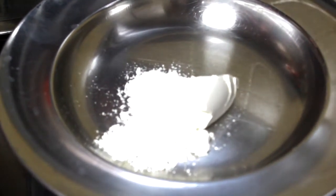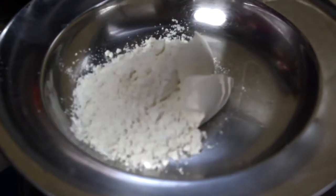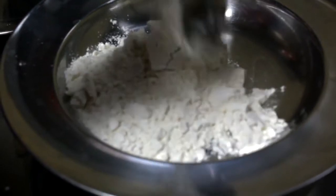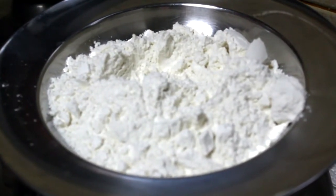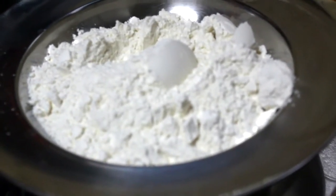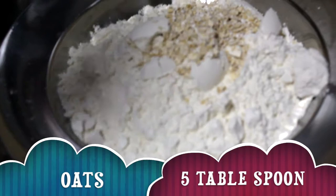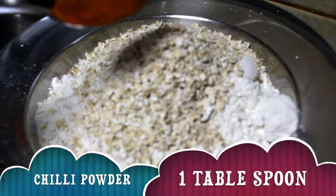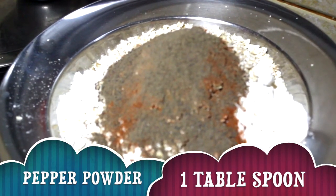We have dry ingredients for the fried chicken. We are going to make 10 tbsp of the fried chicken mixture. Add 1 tbsp chilli powder, 1 tbsp pepper powder, and 1 tbsp garam masala.